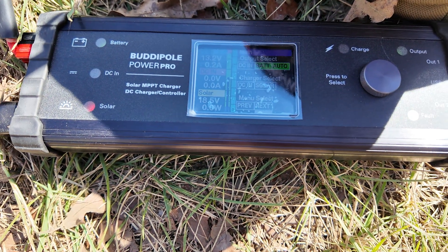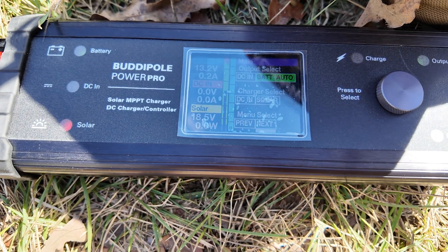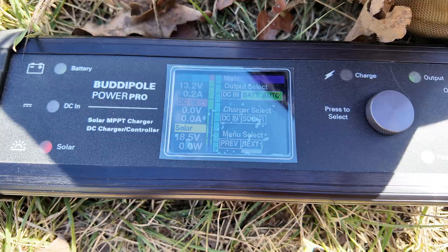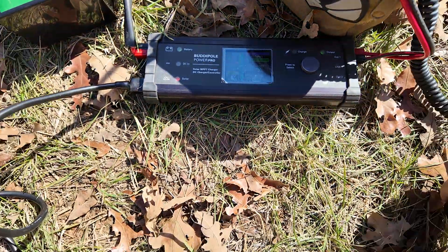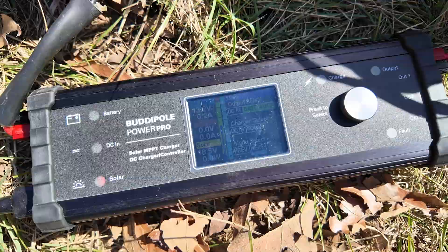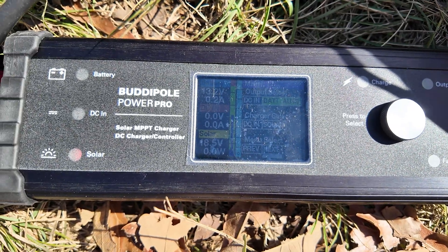The solar panel is reading about 18.5 volts right now. The battery is topped off at 13.2 volts, so the solar panel isn't actually bringing in any wattage right now. I'm in the shade a little bit, but if I bring this into the sunlight you can still see the screen and make out what's going on.